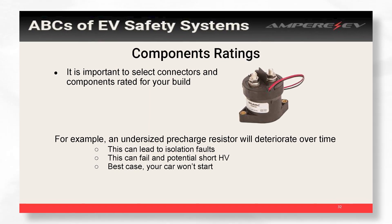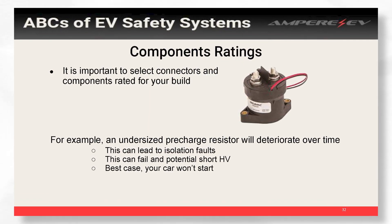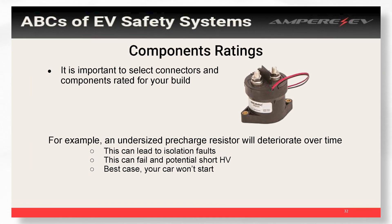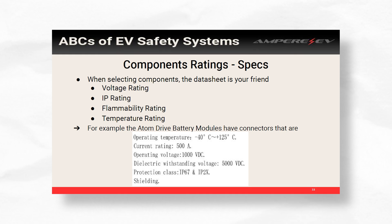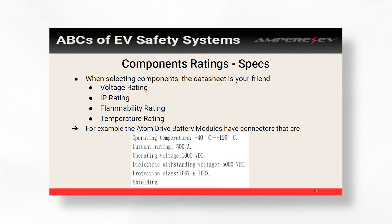A lot of the components you add to your system will have different ratings. This matters a lot if you're doing a 120-volt build versus a 400-volt build or even higher. It's always important not to reuse the same contactors or connectors across those builds — double check that they're rated for what you're trying to do. A good example is a pre-charge resistor: the same one rated for a 120-volt system is probably not rated for the 400-volt system. It can slowly fail over time, or it'll fail instantly.